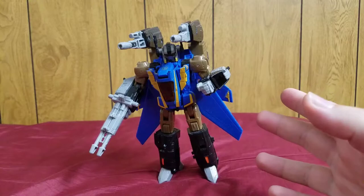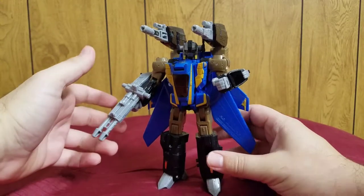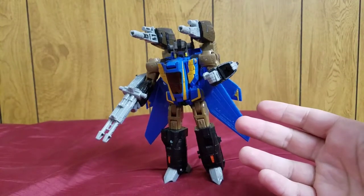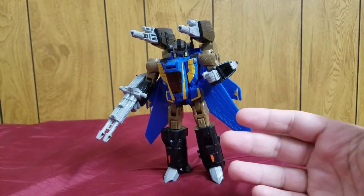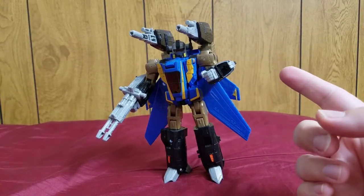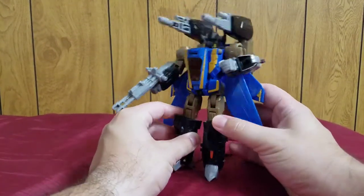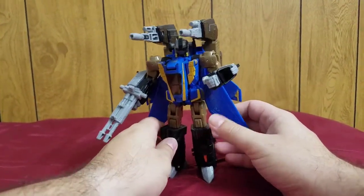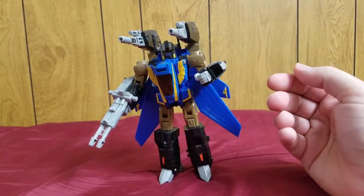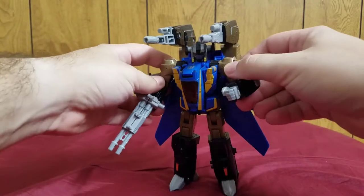Treadbolt was the last time this mold was used, which is kind of sad because it's a very cool mold. The first use was Classics Jetfire, which was repainted into a convention exclusive Dreadwind — not Dreadwing, there's a difference — and then eventually repainted as Treadbolt here, the final appearance of this mold.